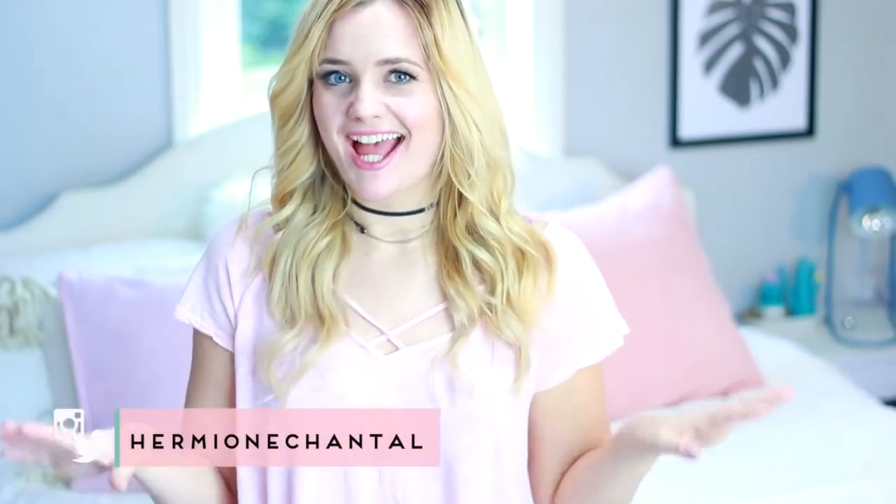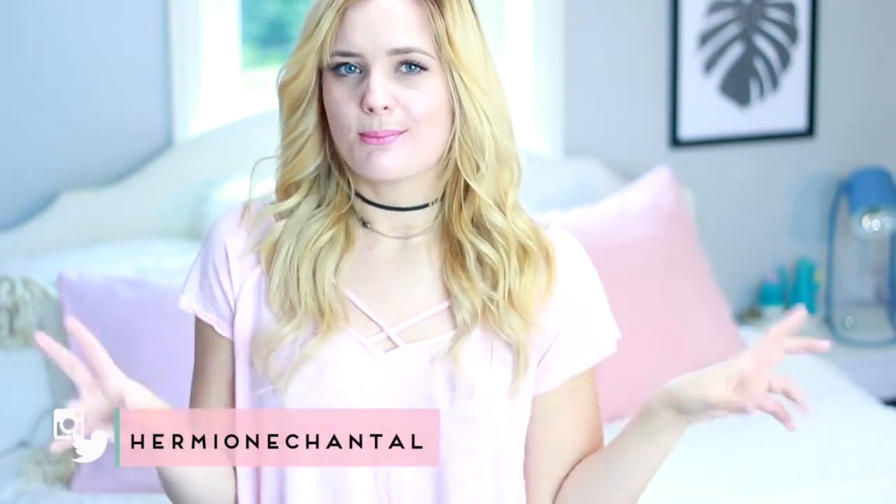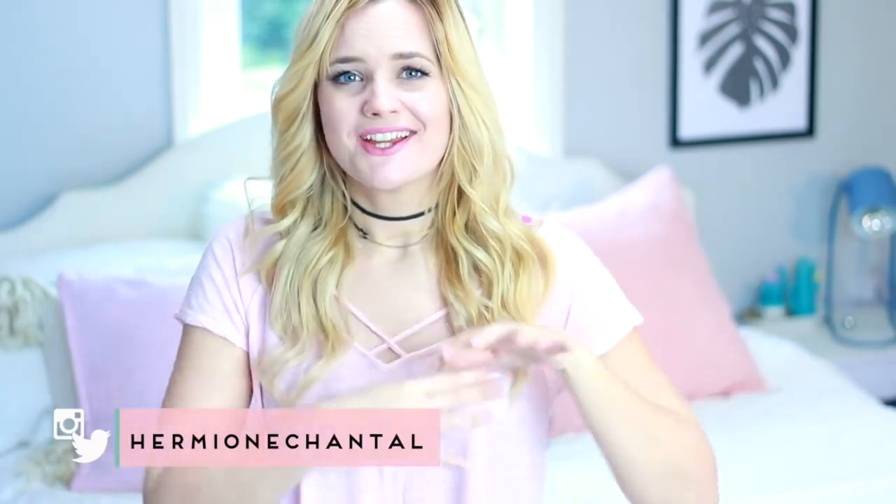Hi everyone and welcome to my channel, my name is Myoni and today I'm going to be showing you guys some more IKEA hacks and DIYs. As always, these DIYs are things that you can find in the marketplace section in IKEA, so they're very small DIYs — not big furniture pieces, but one day when I have the space I will do them. Let's get straight into the video.